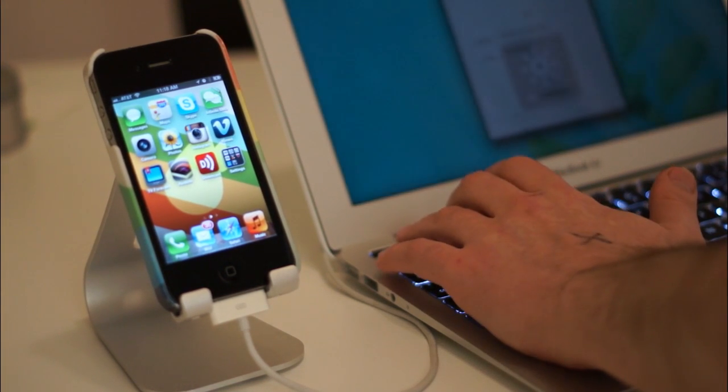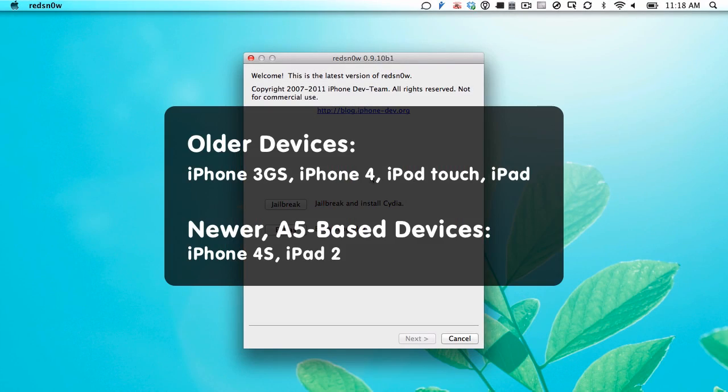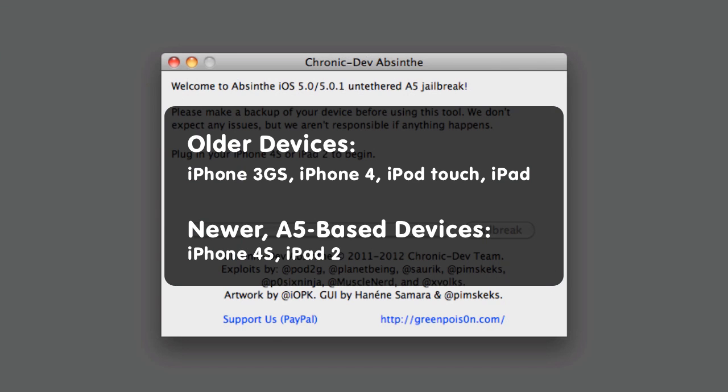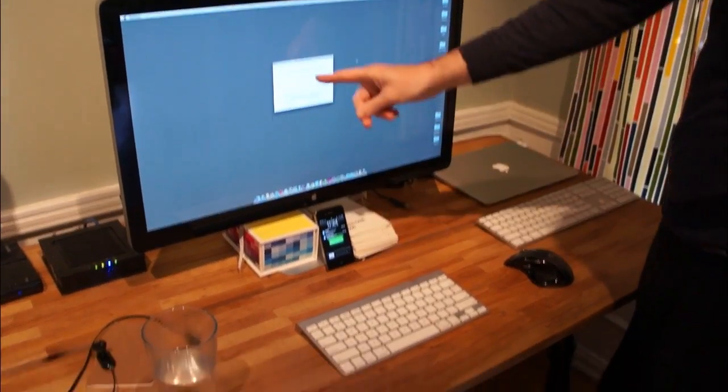iOS 5 can be jailbroken on pretty much any device that can run it, but the method you use will depend on what type of device you have. Older devices can use the RedSn0w method, but devices with A5 chips like the iPhone 4S and iPad 2 need to use the Green Poison Absinthe method. We'll show you how to jailbreak older devices with RedSn0w and then newer A5-based devices with Absinthe.